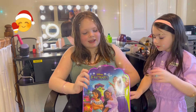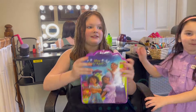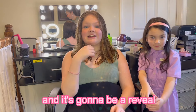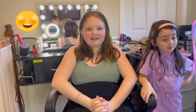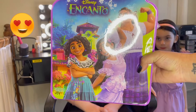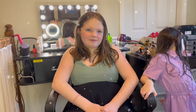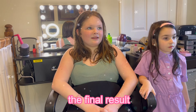Hey guys, welcome back! Today we are doing the Disney Encanto makeup set. I'm doing it on her and she's not gonna be seeing it - it's gonna be a reveal. Ellie's eyes will be closed the whole time. We'll turn Ellie around and show her the final result. Rate how Evie did from one to ten at the end and let us know in the comments!